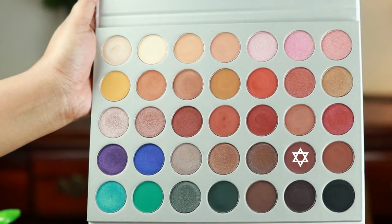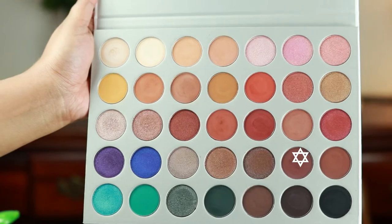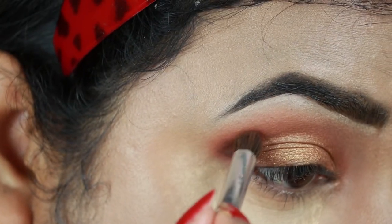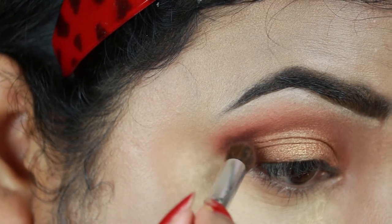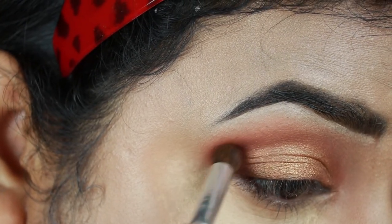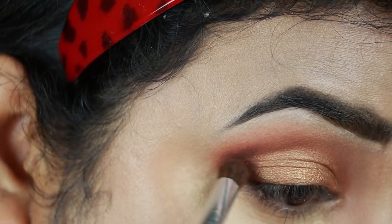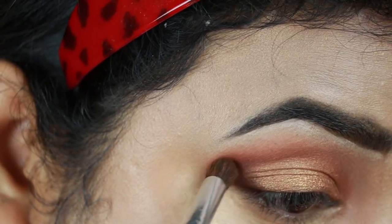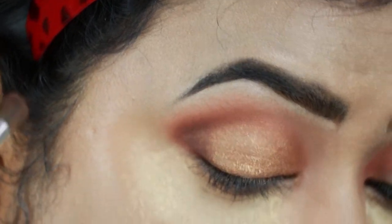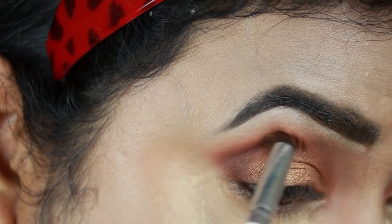I'm taking Chip, which is a dark brown color, and with another elf brush I'm applying it on my outer V area to give it a bit of depth. I'm also dragging the color through my crease a bit. I'm not using any excess product — just whatever is left on the brush.